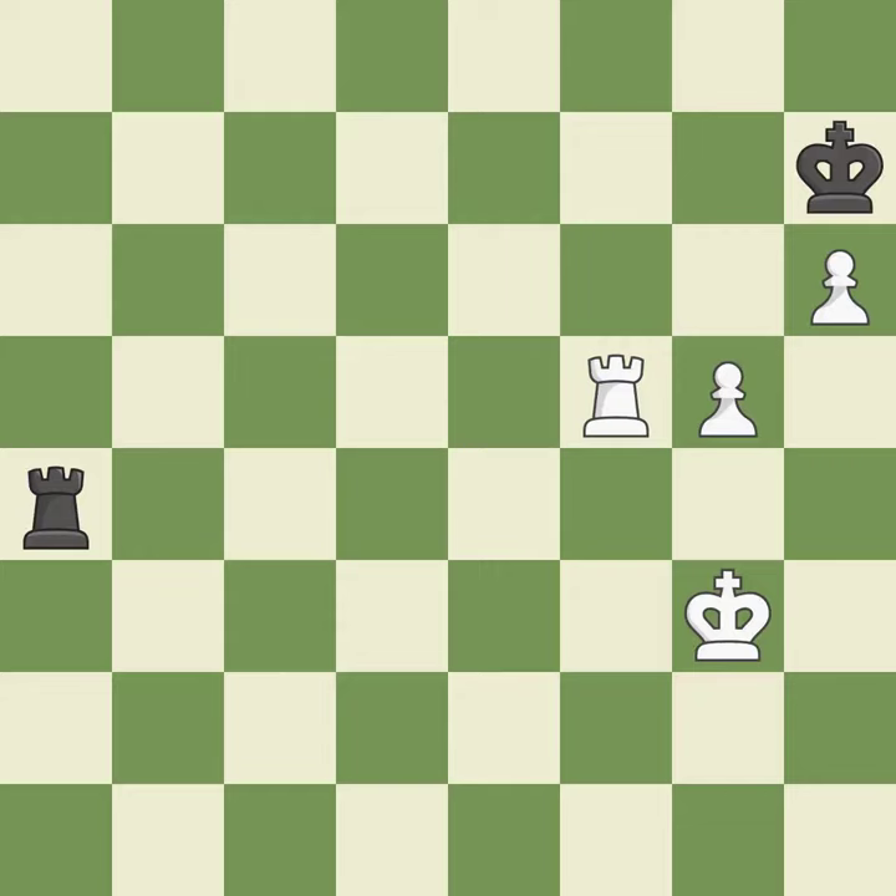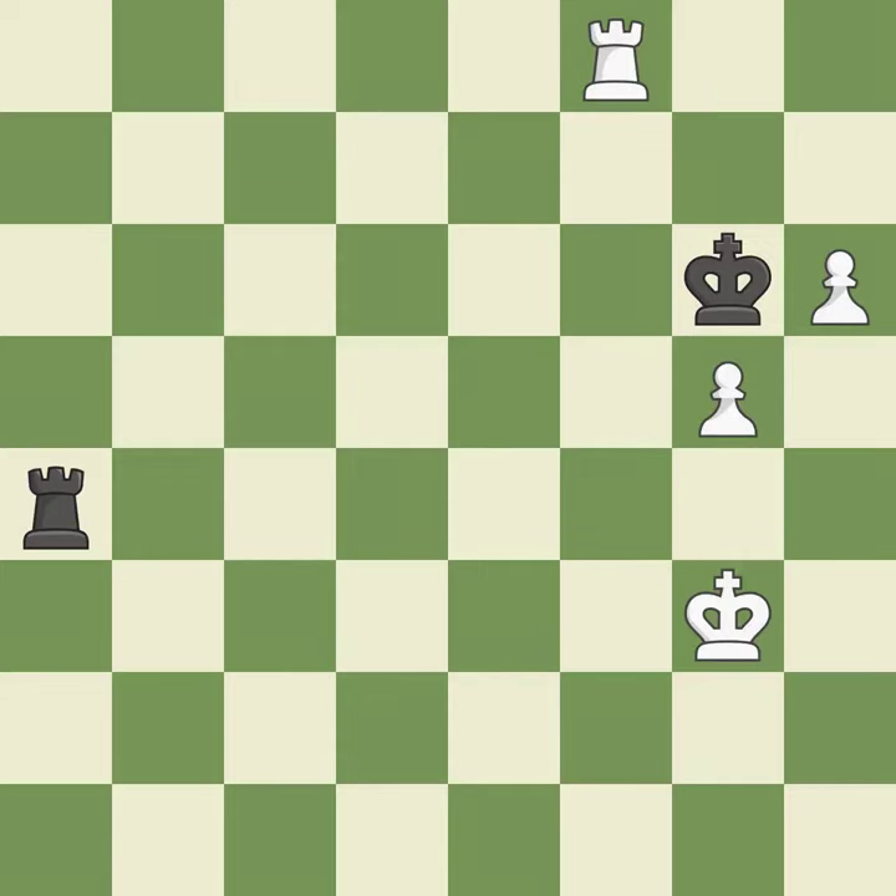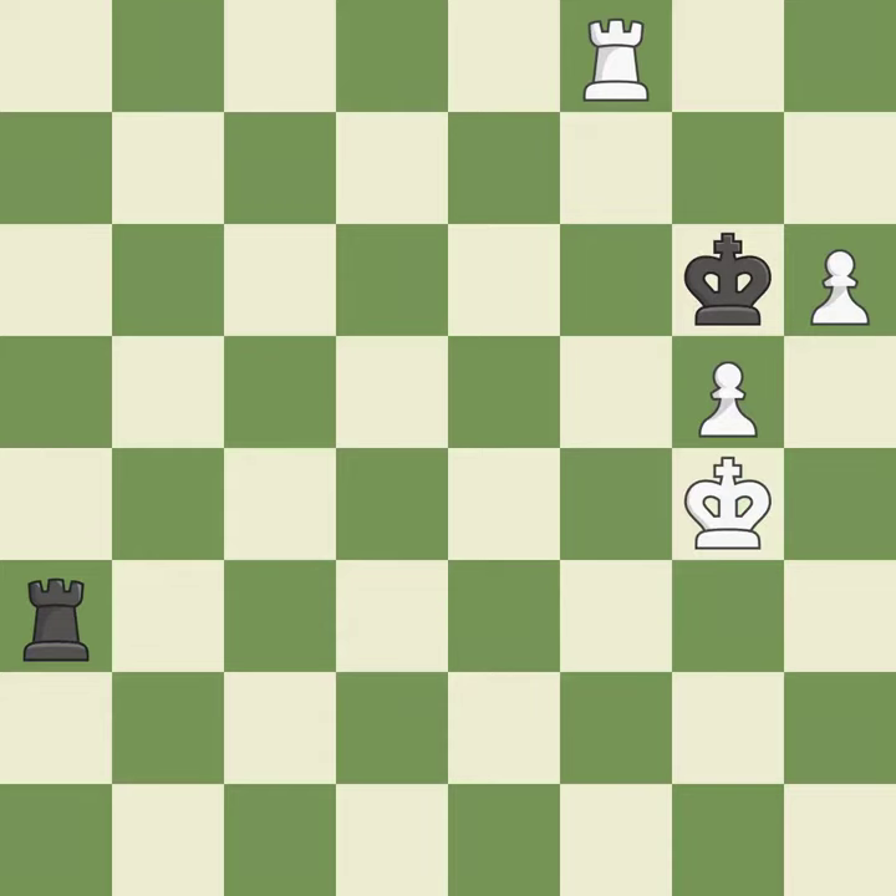This evades the check from the rook — it is best. This is the only good move — it is a great move. This overlooks a better way to move a rook to safety — it is an inaccuracy. That's not a mistake, but it's not the best move either — it is good. This defends a pawn that was under attack and had no defenders — it is best. This is the only move that works — it is a great move.